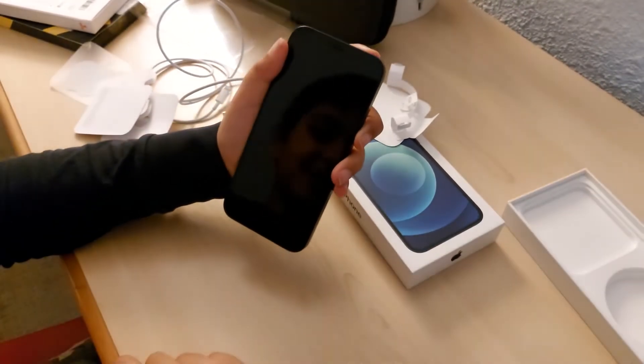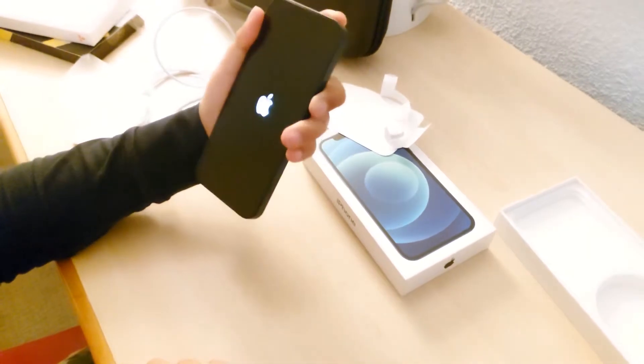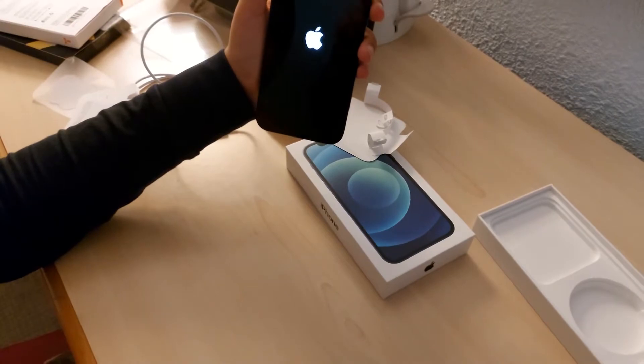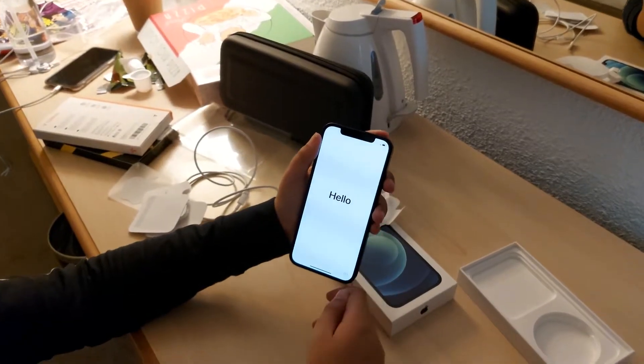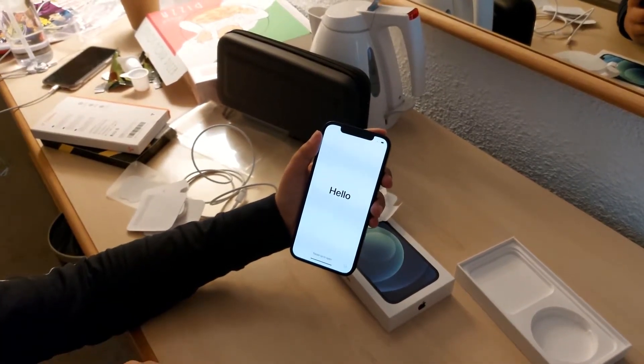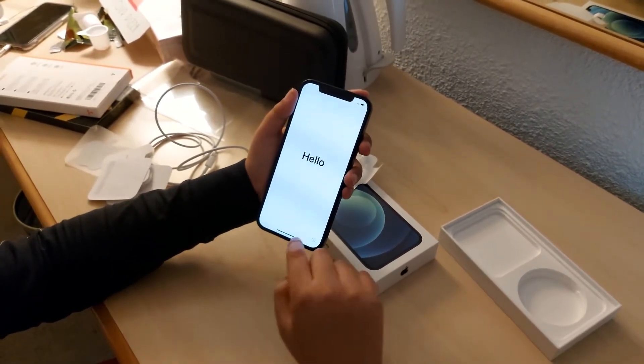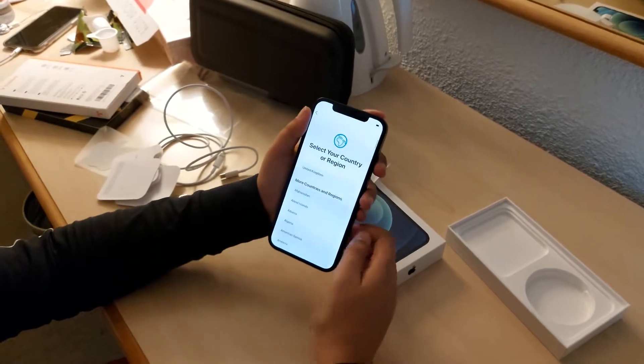Now we're going to boot it up — let's just hope that it does. We've got the little Apple screen, the famous screen going all the way from the 1980s. A little welcome message. Like I said, I've never really unboxed these phones, so I'm not so sure how they work.